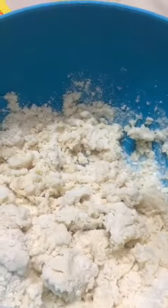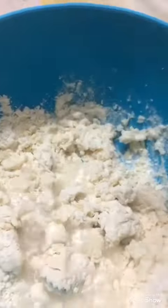Pouring too much water spoils the gulab jamun, so we add a little at a time and mix it. Just add a little and mix.